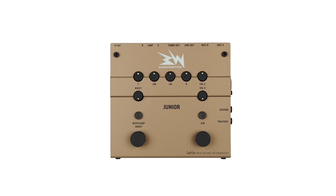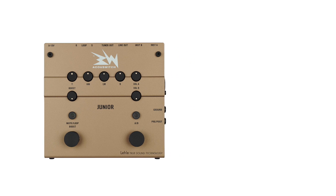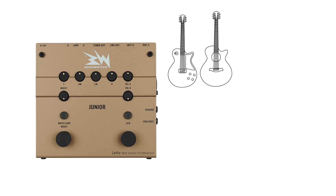Why a specific preamp, switcher or DI pedal for acoustic instruments and electric instruments? The reasons are obvious. Many musicians use different instruments on stage — switching between electric and acoustic guitars, between cello and electric guitars or other instruments.